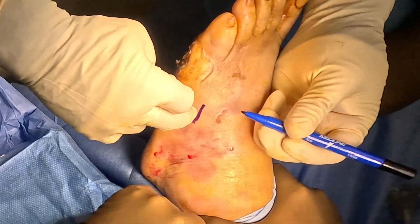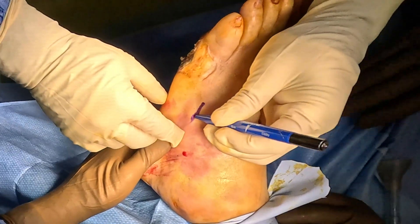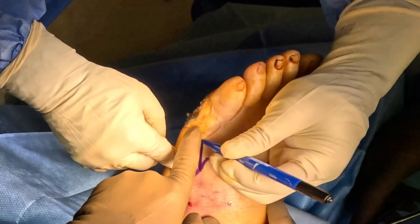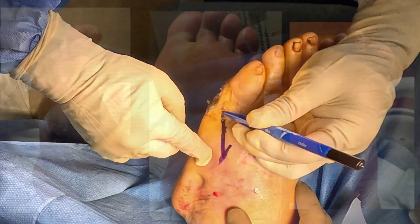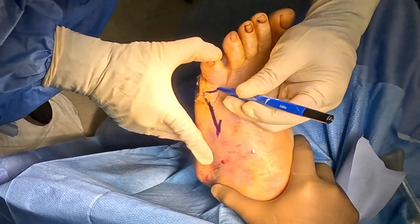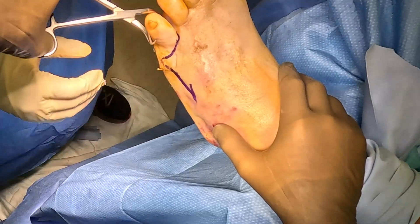What you're seeing here is a bone infection of the patient's fifth metatarsophalangeal joint, which is the joint leading up to the pinky toe. This patient thought they had a callus, and this callus actually became infected under the skin. This is very common in diabetic patients because they can't feel the ground due to a condition called neuropathy.